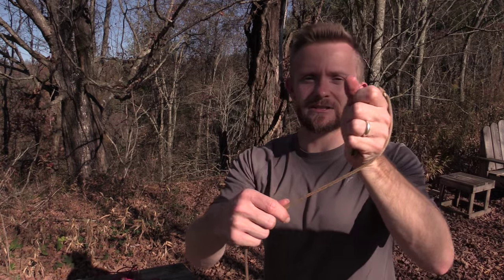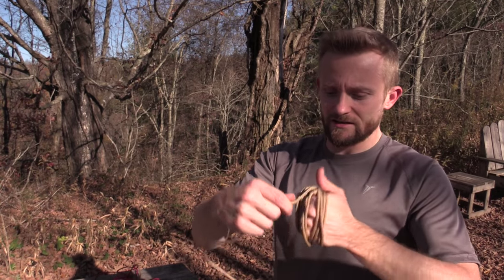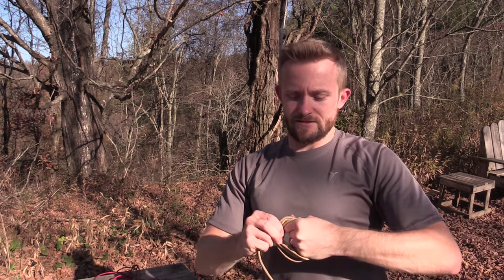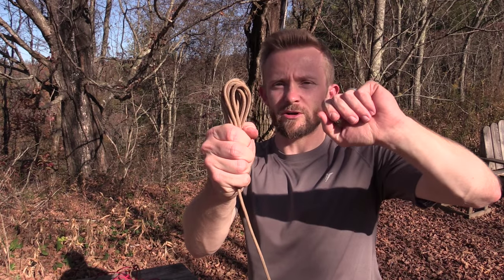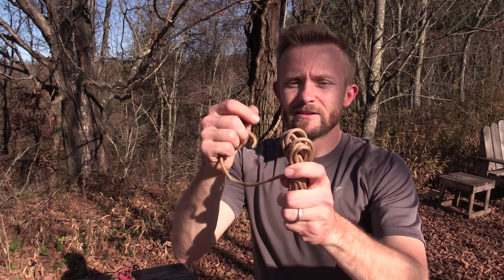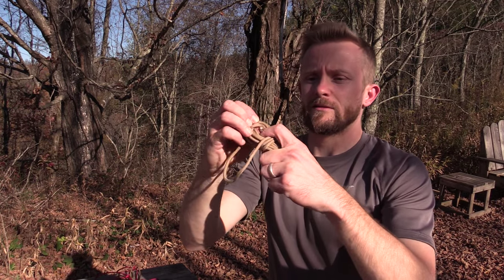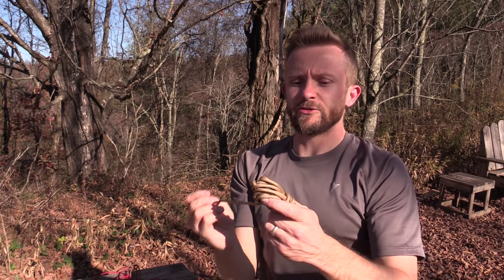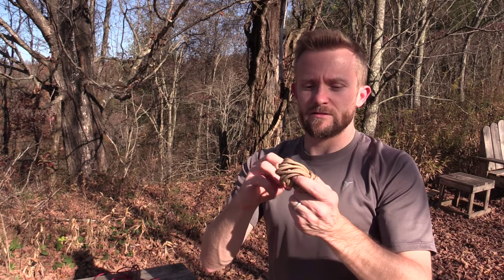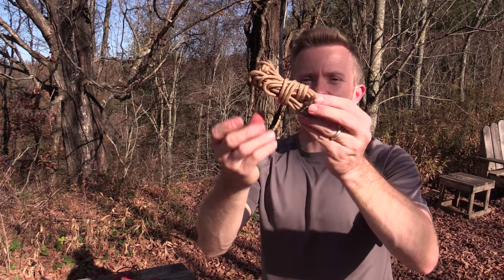I'm just going to wrap it just like so. This is the simplest of methods. Now you can see how much cordage I have left over. I'm going to stop there and put it all together. I'm going to take my cordage and just wrap around it a couple of times, then take the end of the cordage and go right through the middle of the bundle that I have created, and I'm going to do that two or three times — depends on how much cordage you have left over. There you go. That's it. Pull it tight. It will not come loose.